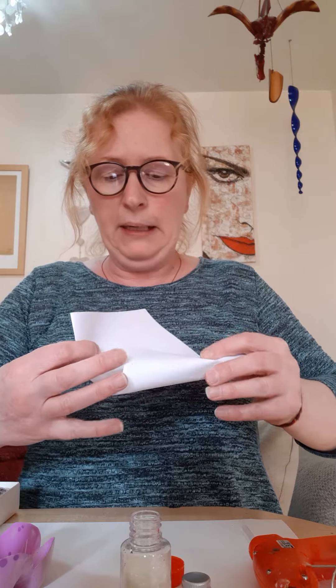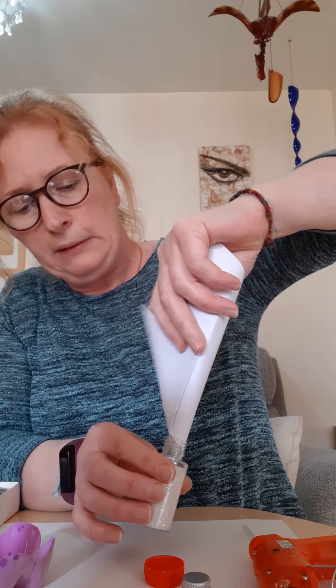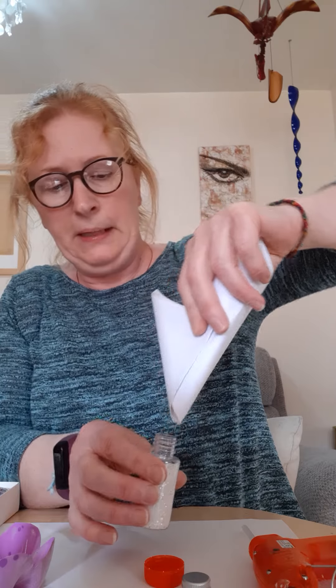We're going to repeat the process with the other one. Just before I do, I'm going to show you the easiest way to get your glitter back into the bottle it came from — just make a cone out of the paper. There you go, don't waste any.